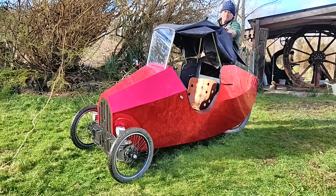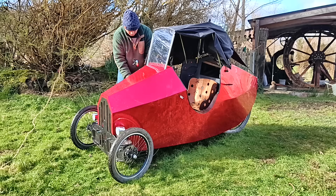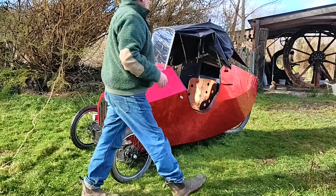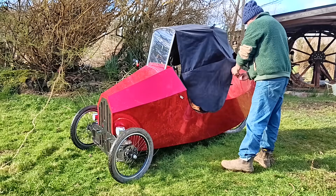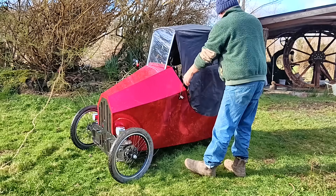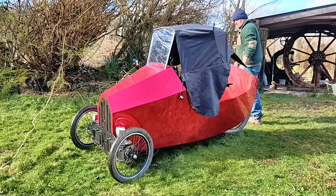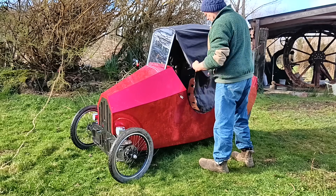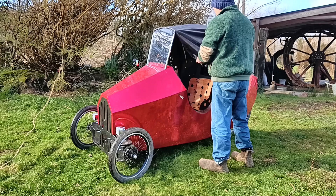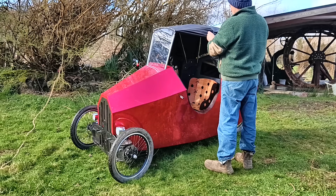It has to be fairly minimalist, of course, not just for the weight but mostly for the wind. I've seen some designs for roofs on small electric vehicles like this one that would be completely undriveable here — they'd be blown sideways or backwards because the roofs are just too big. But there isn't much to this one, so I don't think the wind will be a problem on most days anyway.